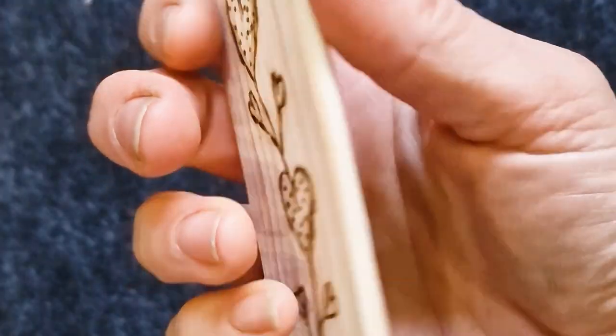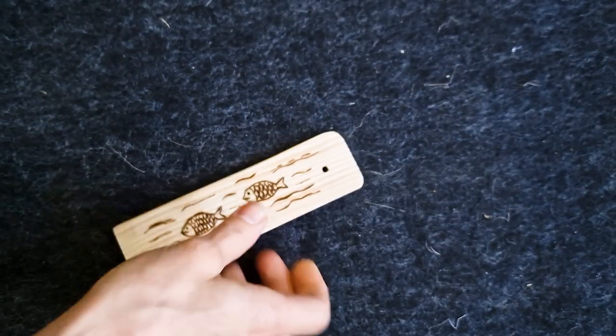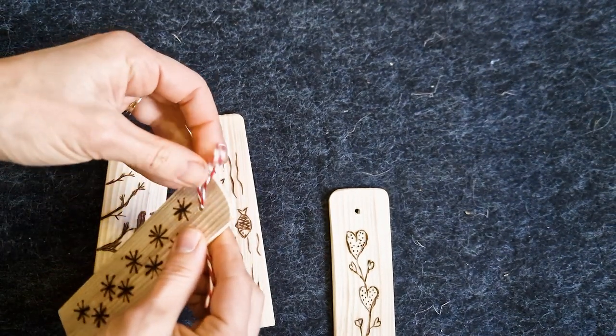I went a bit mad with love hearts, and did one for someone who likes reading and fishing. Now you could varnish these, but I didn't. I did add some red and white ribbon though — I thought it finished it off nicely.